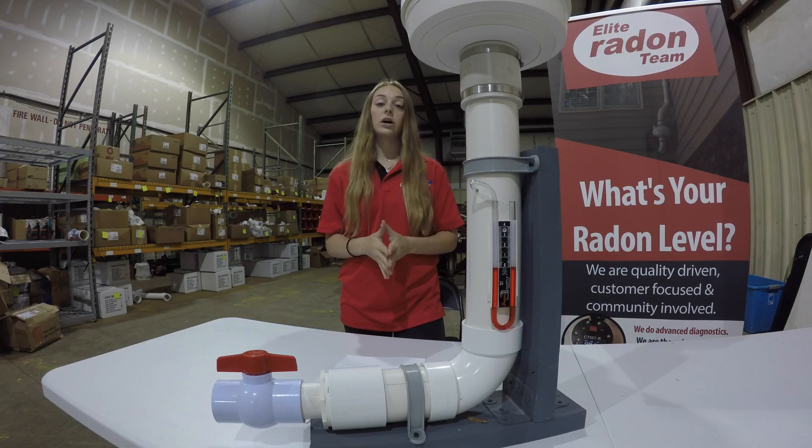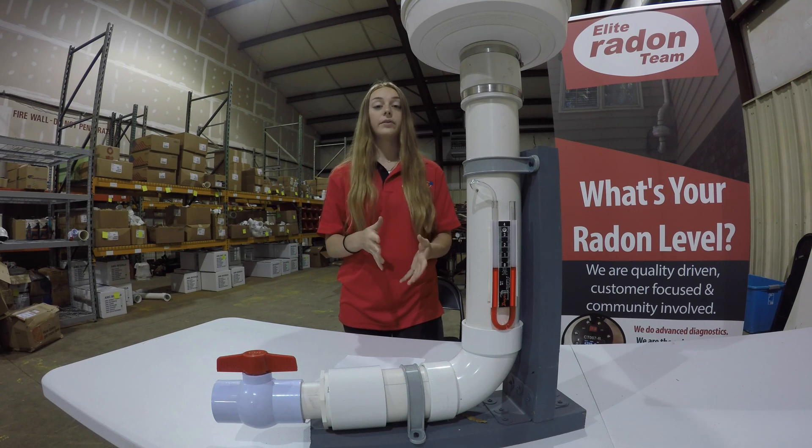Don't confuse your system being on with your system being effective. The only way to ensure that your radon levels have been lowered is to conduct a radon test.